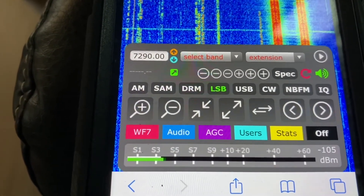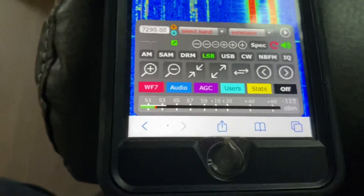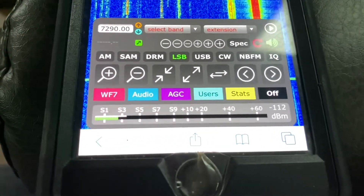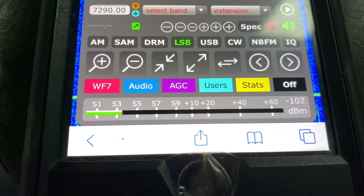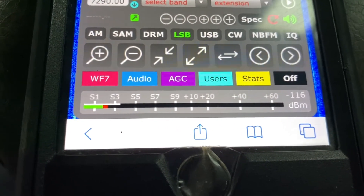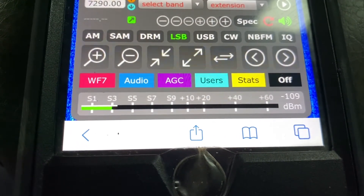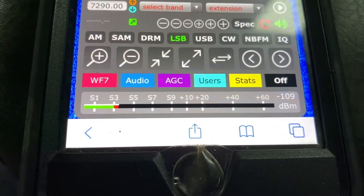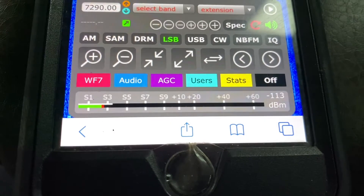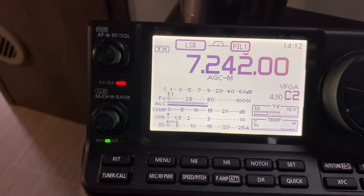Now let's switch over to the hamstick dipole and see what we get. On the hamstick dipole now, sending 10 watts — she was pushing just over S3, dying off a little, coming back up. Bands are a little up and down, but definitely the vertical had more signal going out to Vermont.